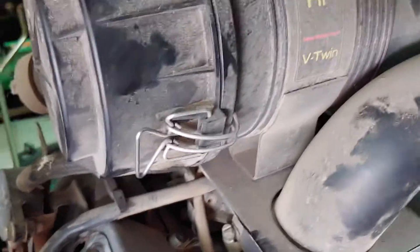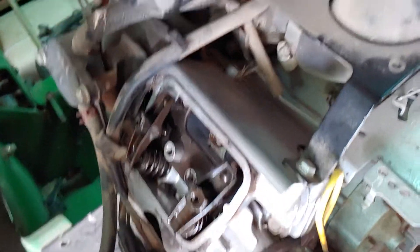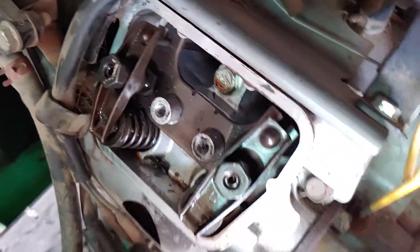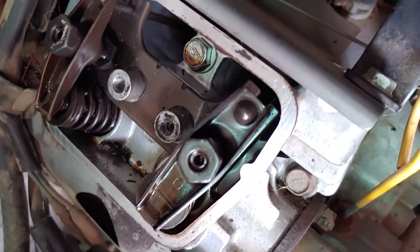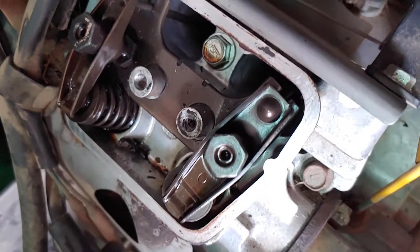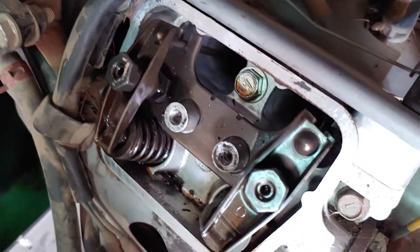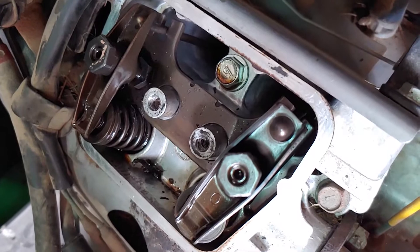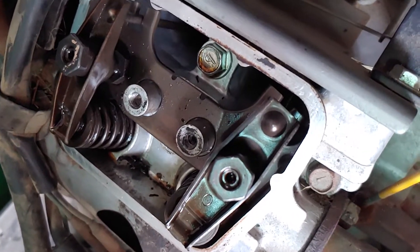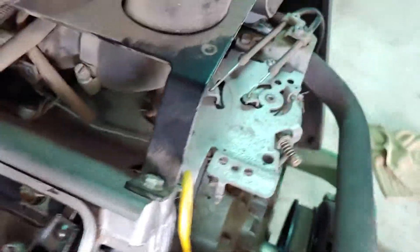You want to make sure you're at top dead center. I just run it around until you see it compress, and when it comes up, there's no tension on your pushrod.